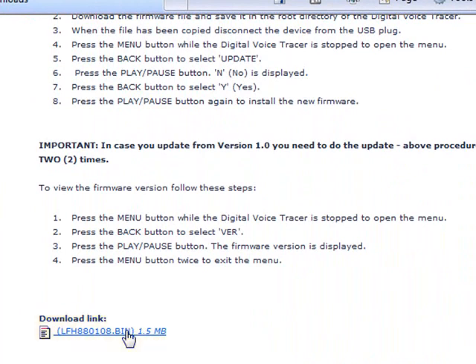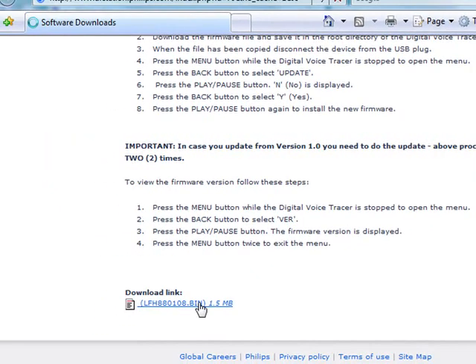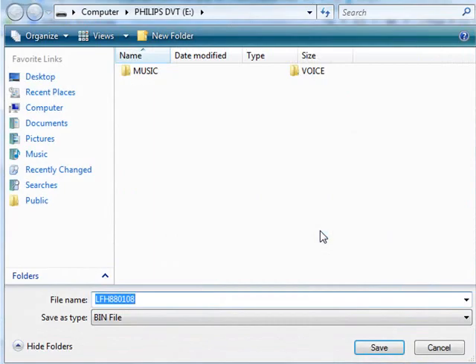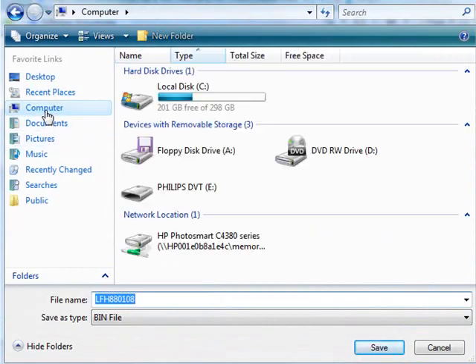Let's go ahead and do this. What you need to do is download this firmware file directly to your digital voice tracer. Save the file in your voice tracer's home or root directory.